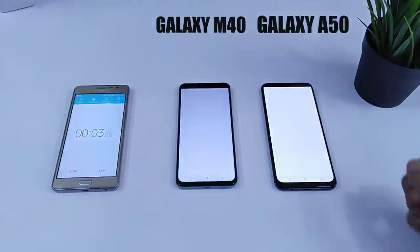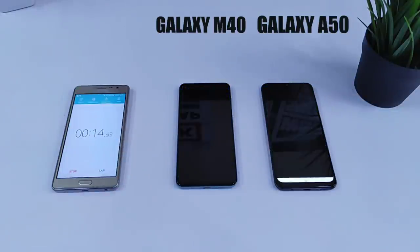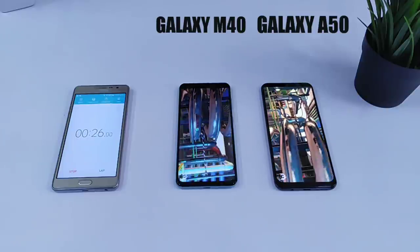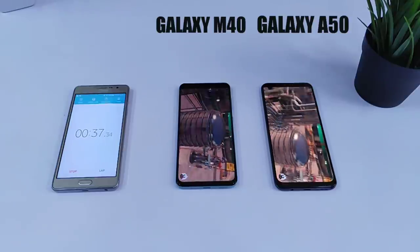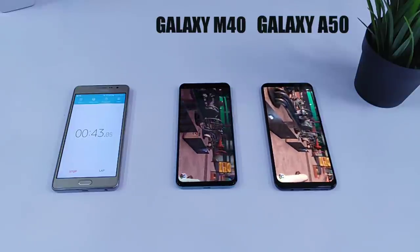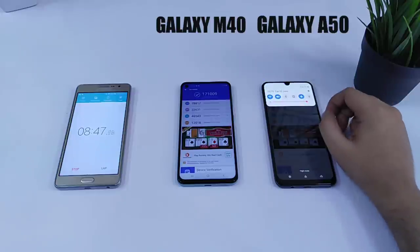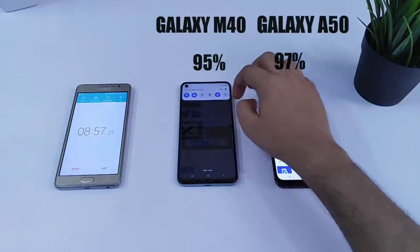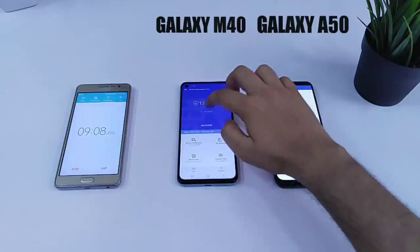It's time to start with the Antutu benchmark. After the first Antutu test, the battery on the Galaxy A50 is now at 97% where the M40 has 95% battery. I will repeat this test 2 more times and let's see if there is any further drain in the battery.